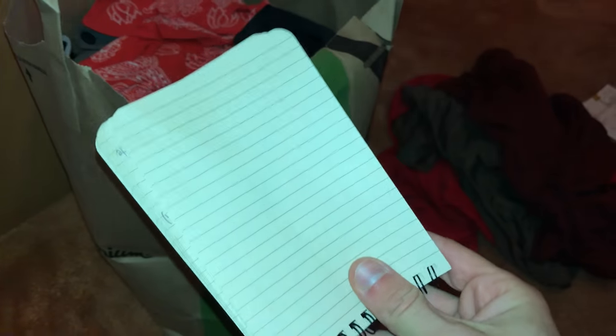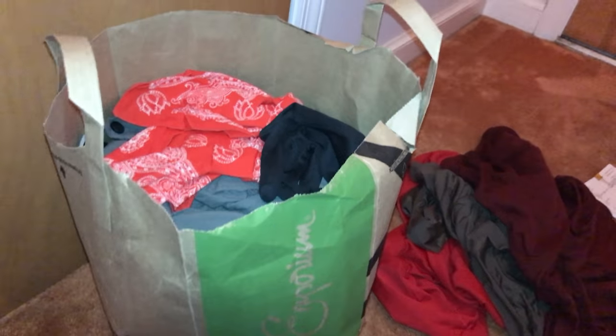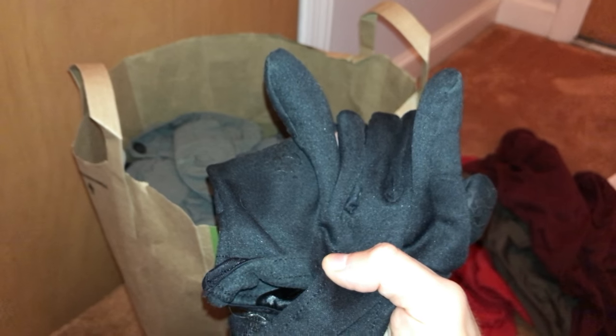Stopped carrying the physical AT guidebook — just used the PDF version and Guthook's. I carried a journal in the beginning but stopped using it after about a month and journaled on my phone in the Notes app. I had a bandana around my head for sweat but ended up just dealing with it to save weight. Liner gloves — I used them in the winter but ended up using my backup pair of socks as gloves if it was really cold while hiking, and my hands were warm down to about freezing.